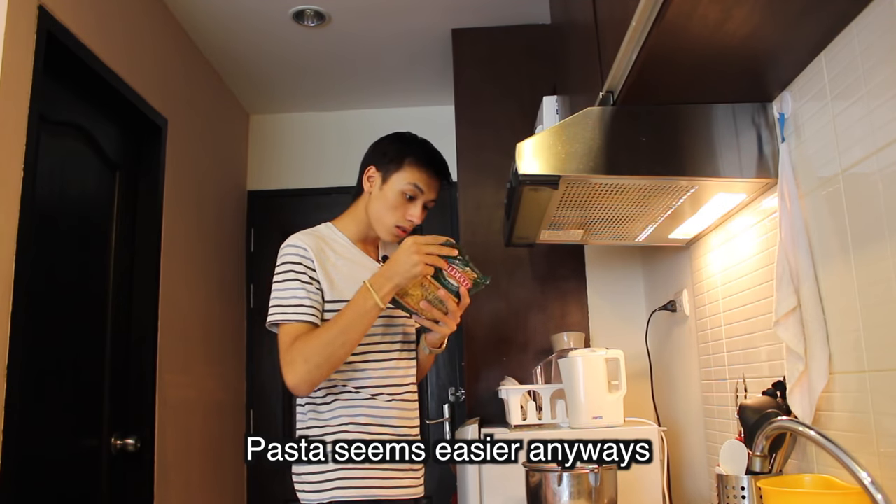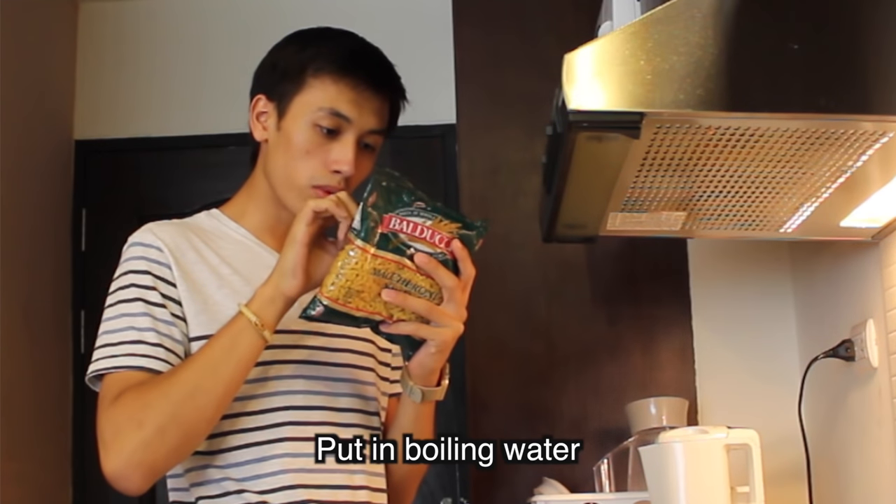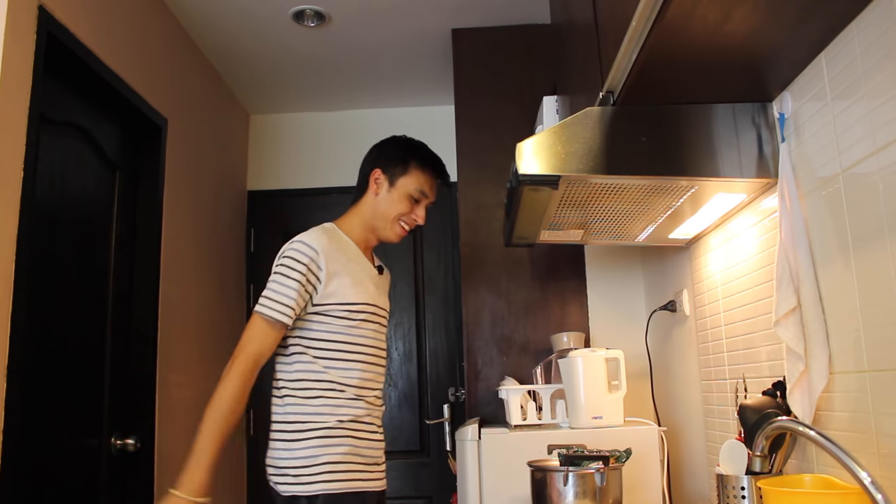Pasta seems easier anyway. So how do you do that? Put it in boiling water.